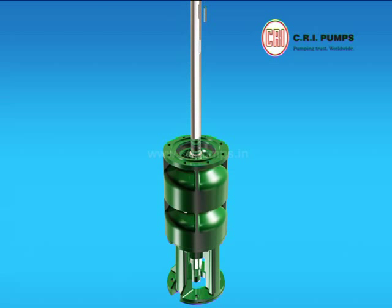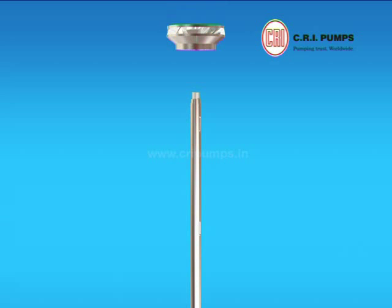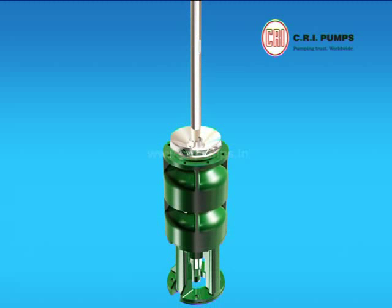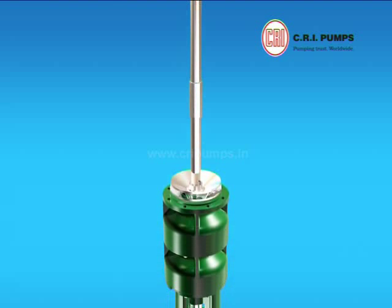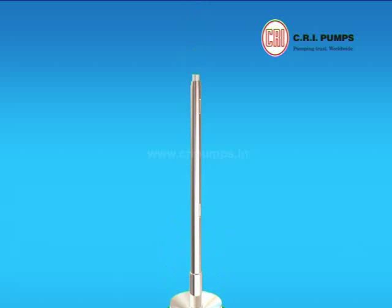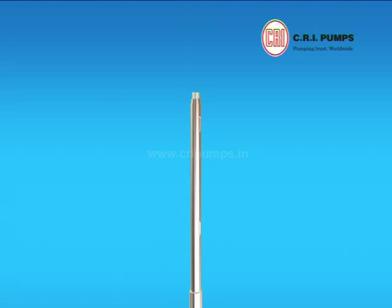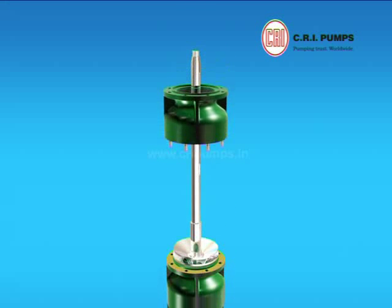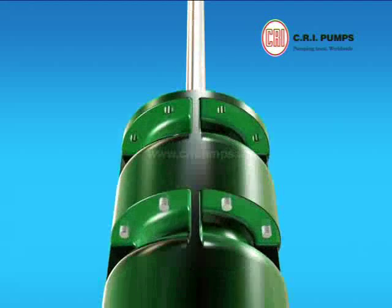Stage key is fixed to the pump shaft. The impeller is pushed through the shaft onto the second stage casing. Stage sleeve is pushed through the pump shaft onto the impeller. Gasket is placed onto the second stage casing. Now the stage casing with rubber bush is pushed through the shaft onto the second stage casing and tightened with nuts.